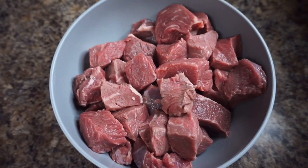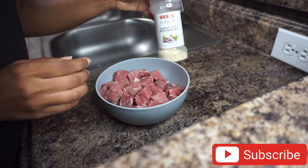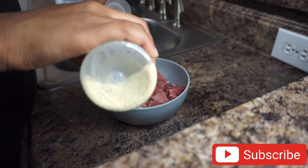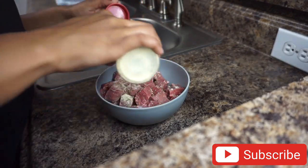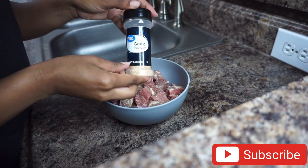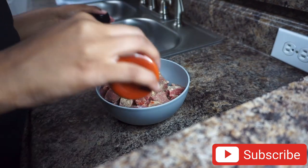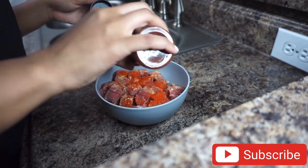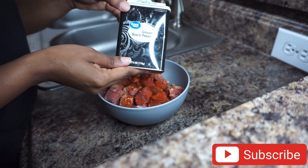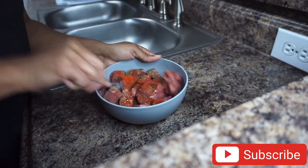The first thing I'm going to get started with is the steak. To season the steak I'm going to be using garlic salt, parsley, all-purpose seasoning, garlic powder, paprika, chili powder, and black pepper. I'm just going to combine everything together.